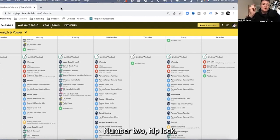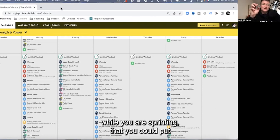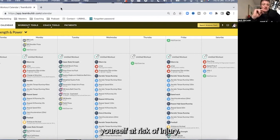Number two: hip lock. If your pelvis is moving all over the place while you're sprinting, you can put yourself at risk of injury.